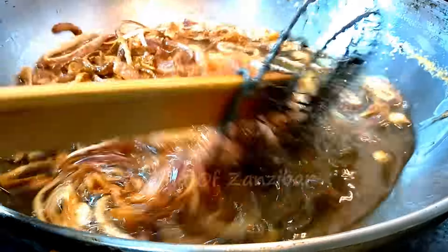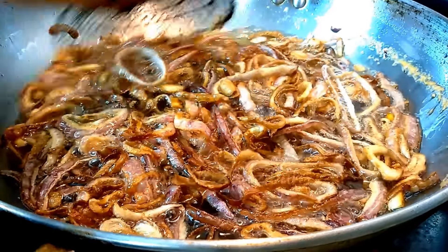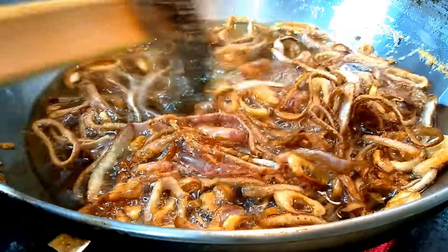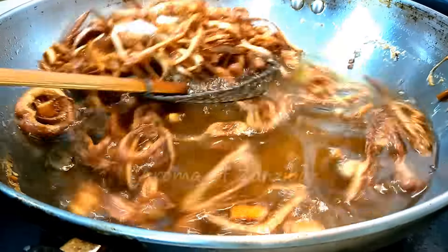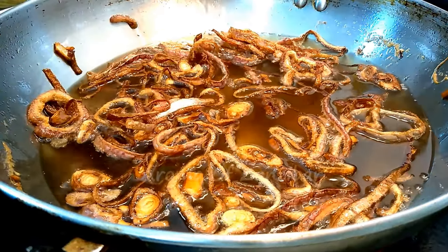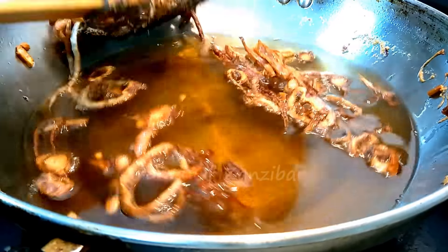Now why do the onions represent jasmine flowers? In Zanzibar, jasmine flowers are very small, and when they dry they become brown. So I think that's how this dish came to be known as jasmine rice — Wali wa Sumini.